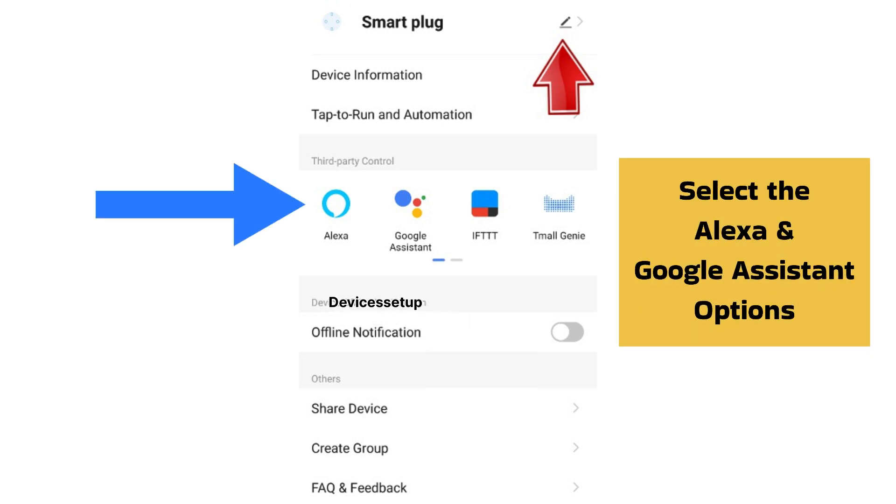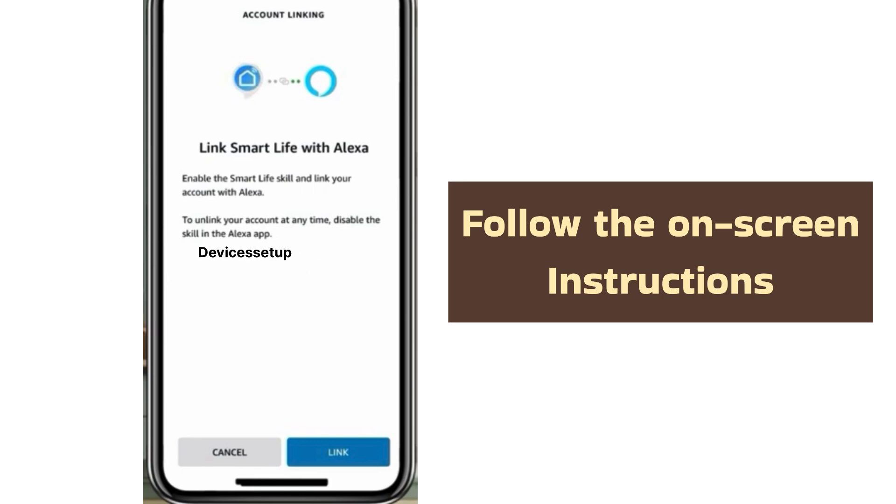Now you will just need to select the Alexa or Google Assistant option and follow the on-screen instructions to add your Smart Plug to these apps.